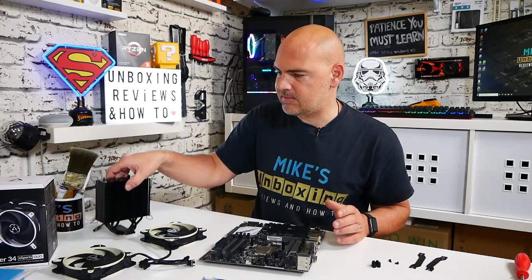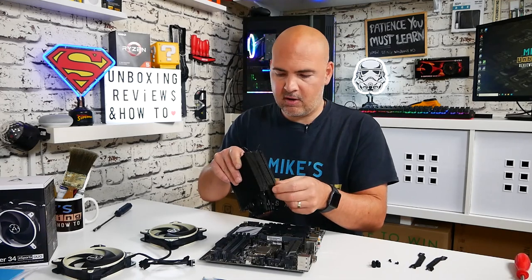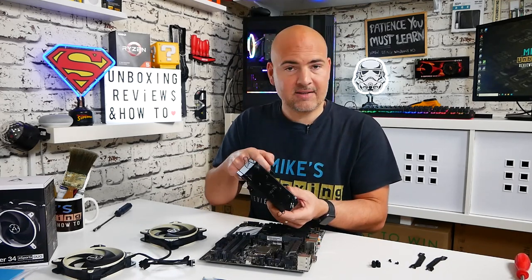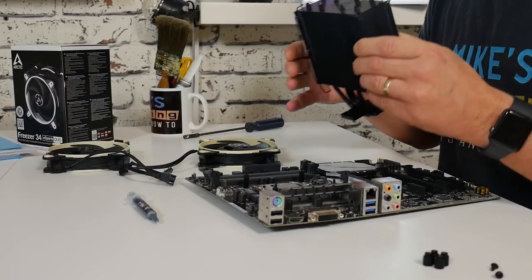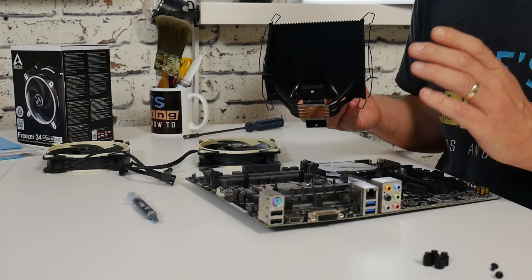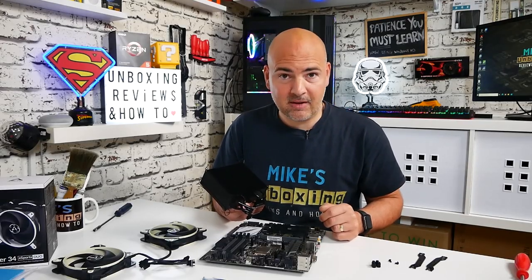Now the next thing to do is start assembling the cooler. As it comes out of the box the fans are generally attached, but you can just remove the spring clips from the cooler to leave it in the open position. You'll need it like this so you've got access to the screw mounting areas for when you tighten the cooler down. You'll put the fans on at the very end, which is probably the worst part of the whole situation.